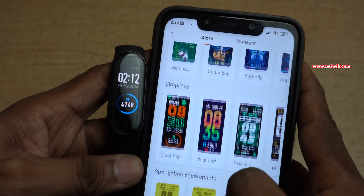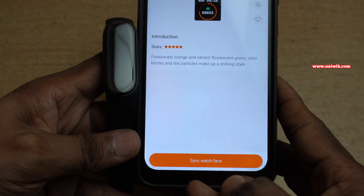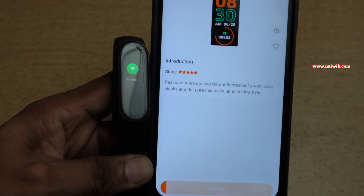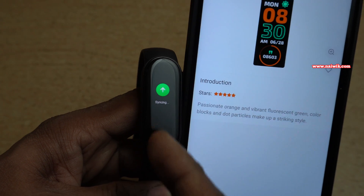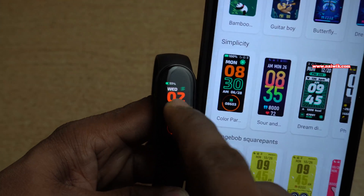I would like to change the watch face to this one. At the bottom, you can see there is an option called Sync Watch Face. You need to click on that. Once you do that, on the band you can see the syncing message. Once the watch face is synced, you can see the new watch face on your Mi Band 5.